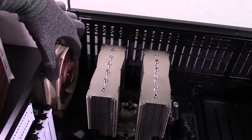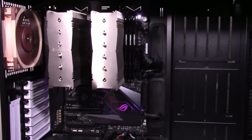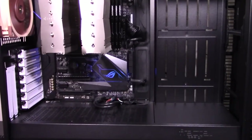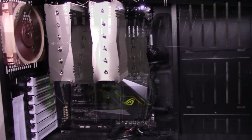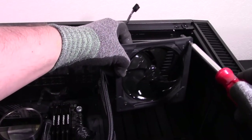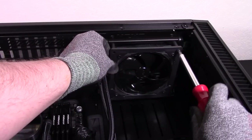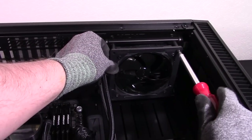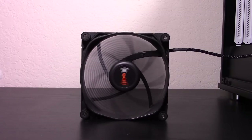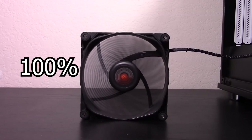For the case test, I installed the fans in the back of the case as an exhaust fan — the case is a Fractal Design Define S2, and for all these tests, the only fans installed are the ones being tested. For the heatsink test, I installed the fans in the middle of a Noctua NH-D15 heatsink. For the radiator test, I installed the fans on an NZXT Kraken X42 radiator. For each scenario, I tested each fan at five different equally distributed fan speed levels from lowest to highest — for example, 20%, 40%, 60%, 80%, and 100%.